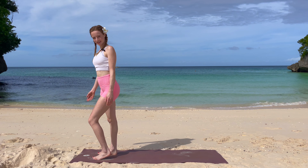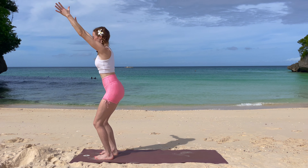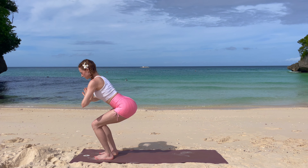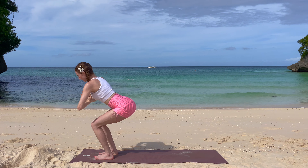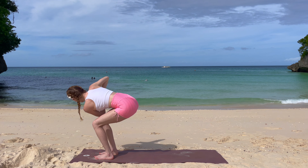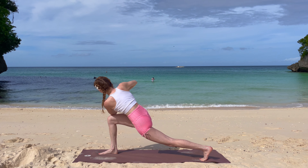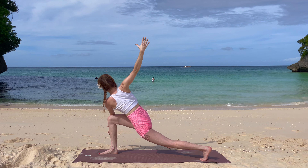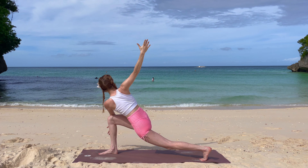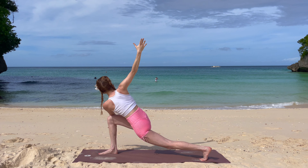Well done, and now we take it to the other side. Take a deep inhale, reaching your arms up to the front, sitting back into your chair's pose, exhale, go a little bit deeper, bring your hands into prayer. Inhale, turn to your right side, and exhale, bringing your left leg all the way back. Inhale, reaching up your right arm, opening into your twist, and exhale, stay here — one more inhale, long exhale out.